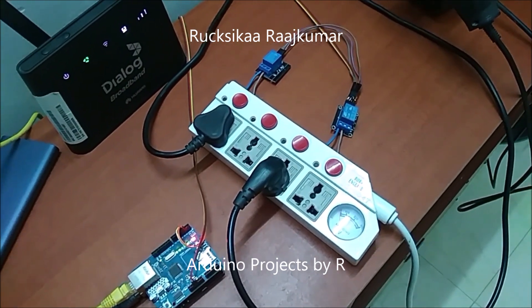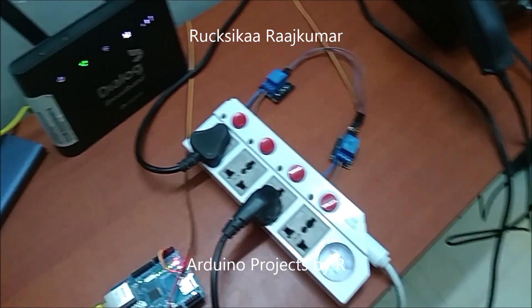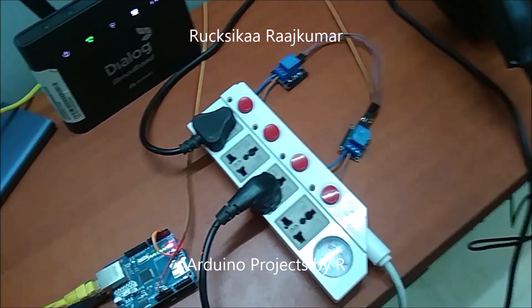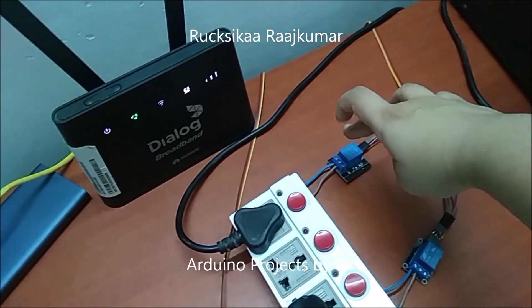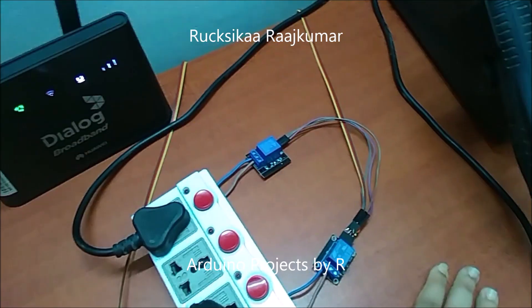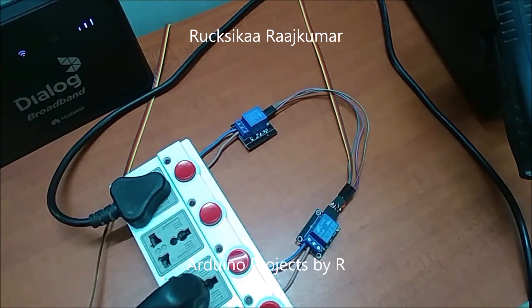I have used a plug extension which is connected to a different power outlet and since I did not have four relay modules, I have just used two relay modules in this project. Both of these plugs will be controlled by this relay module and both these will be controlled by this relay module. I have used just four jumper cables to control both of my relay modules.